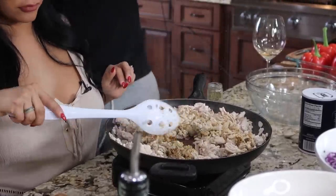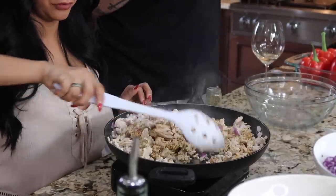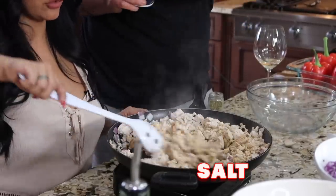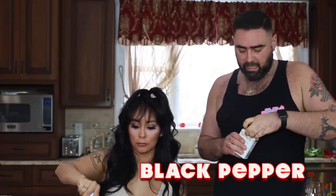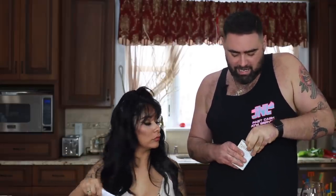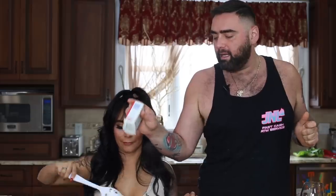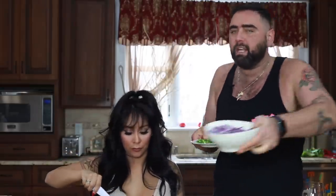Then we're just gonna use some salt and pepper — now you can control how much salt you want. And I'm gonna add a little bit of jalapeno, just for flavor, not spice. Make sure you take the seeds and the stems out — that's where all the heat is. This is just really finely diced jalapeno.